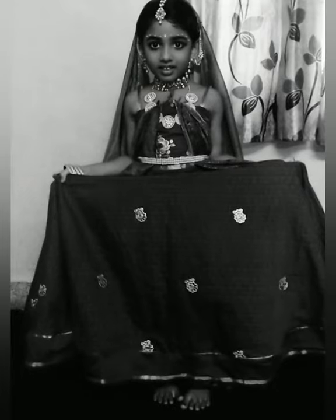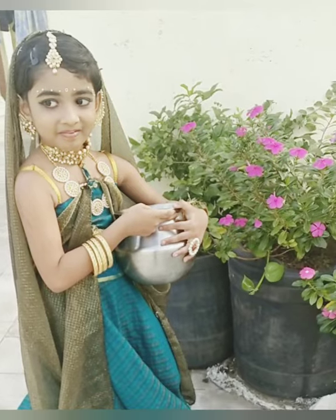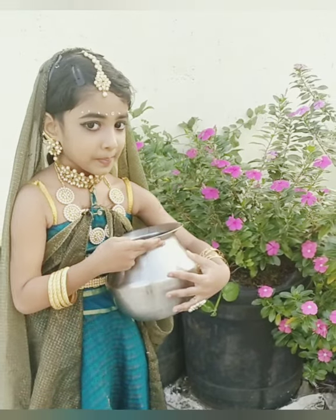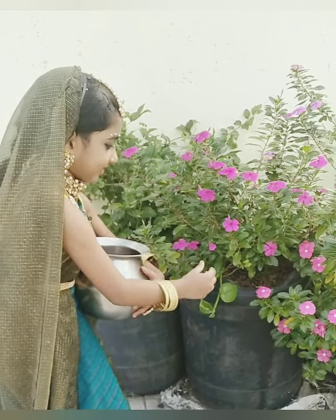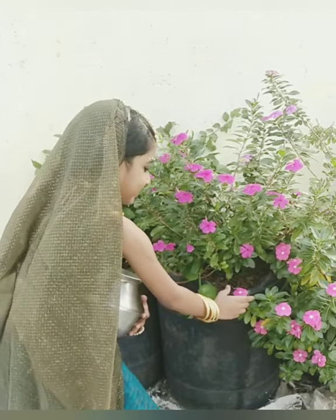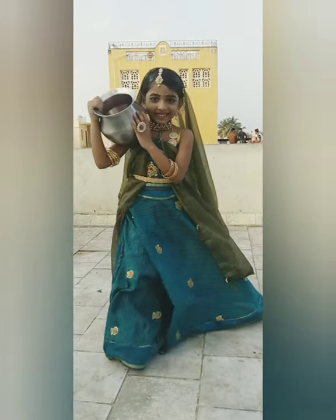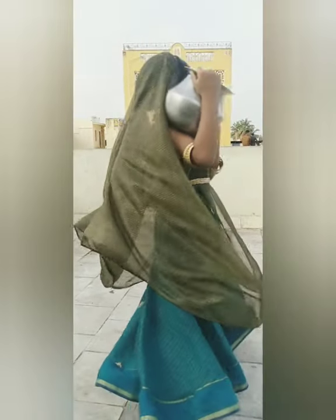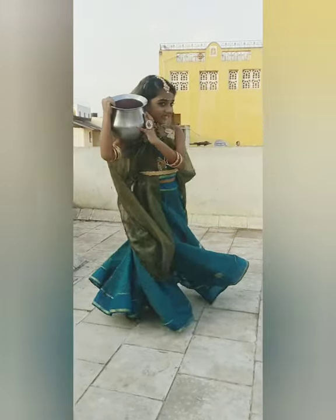Radha, also called Radhika, is a Hindu goddess and chief consort of God Krishna. She is worshipped as a goddess of love, tenderness, compassion, and devotion. She is an avatar of Lakshmi. During Krishna's youth she appears as his love companion, though he is not married to her. Radha Ashtami is celebrated as the appearance anniversary of Radha. Radha's Rasalila dance with Krishna has inspired many types of performing arts.